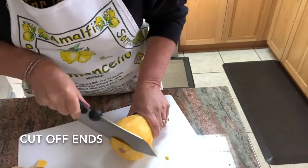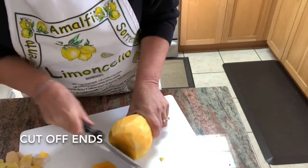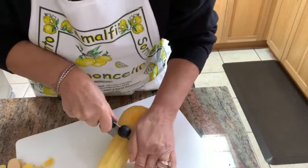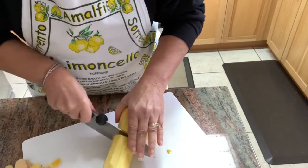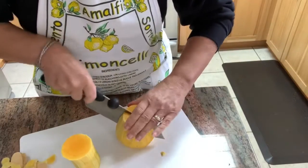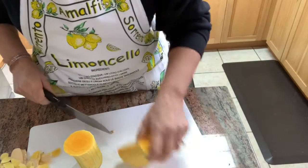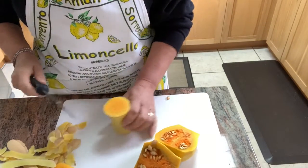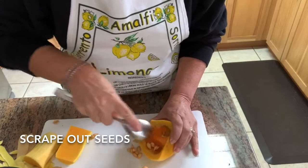After I've peeled it, I'm going to cut off both of the ends and then cut the butternut squash in half — this is just to make it simpler to get into it. Then I'll take each half and cut it in half again. As you can see, the larger half has all of the seeds, so we're going to need to take a spoon and scoop them all out.